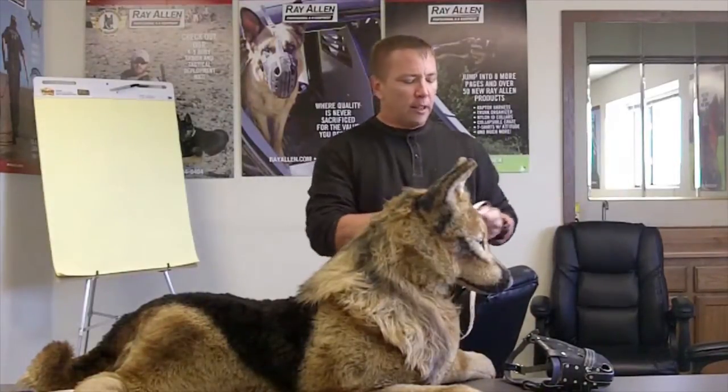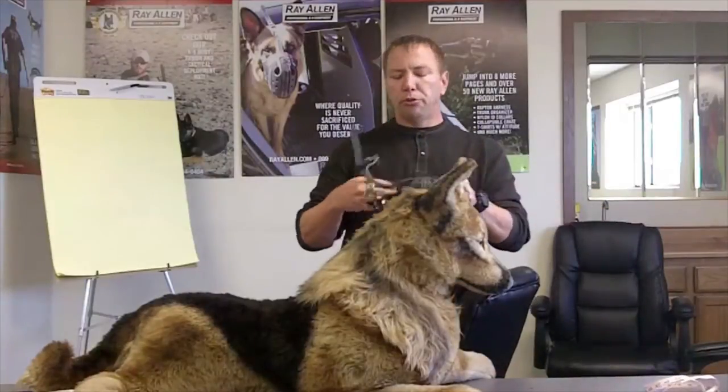Once you have those measurements, give us a call. We have a sizing chart that will give a good estimation of which muzzle is going to fit accurately. It's not an exact science, but it gives us a much better sense of what type of muzzle needs to go on the dog.